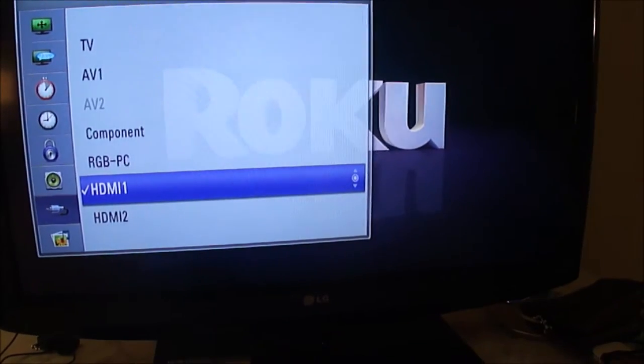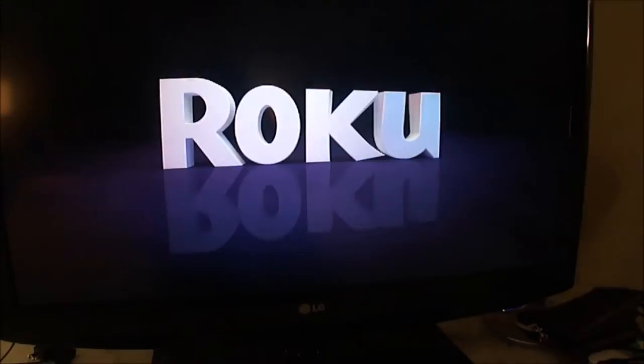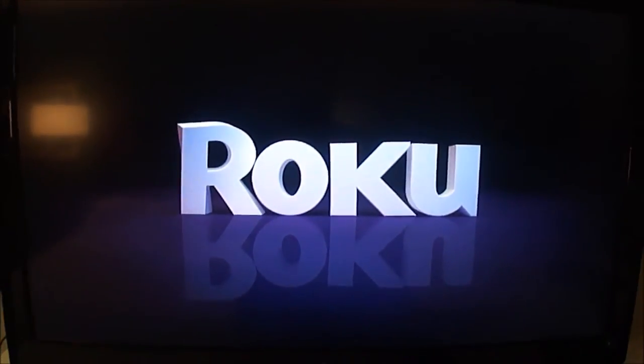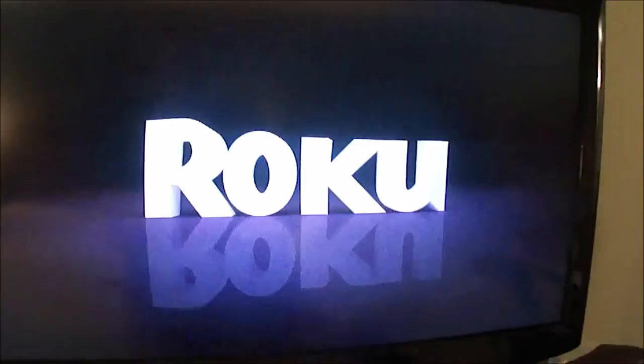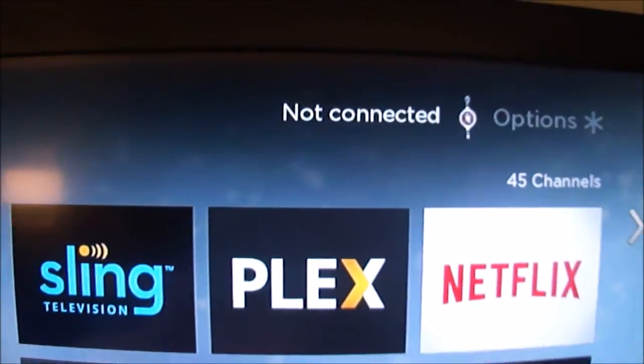Now the problem is it's not getting on the Wi-Fi — there's that screen where you have to put in your name and your room number and that type of thing. That's why historically these things don't work. But Roku has a fix for that, so we're going to show you how that works.